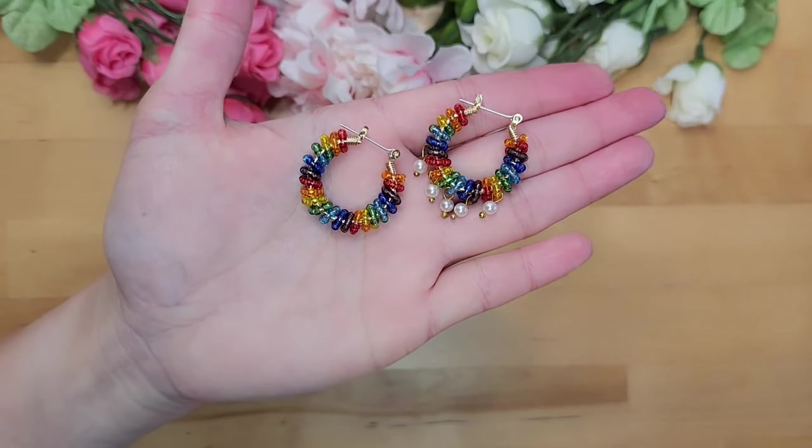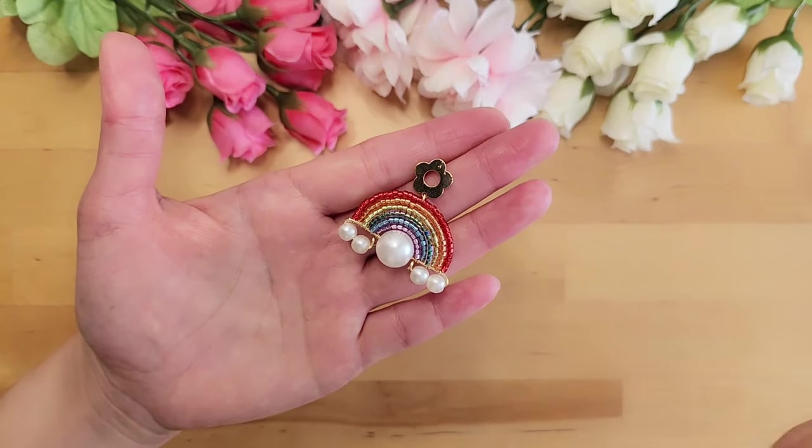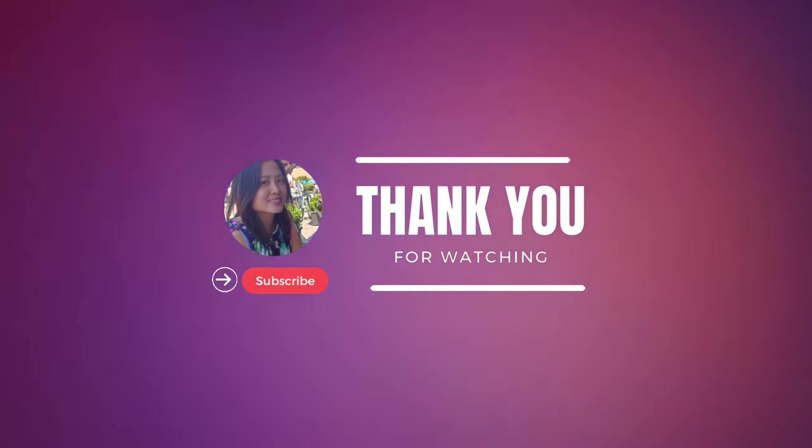We have completed all three earrings. Thank you so much for watching my tutorial — I hope you found it helpful. If you have any questions, please feel free to leave me a comment. Thank you so much and I'll see you next time, bye!